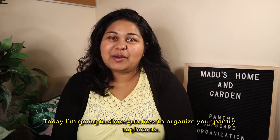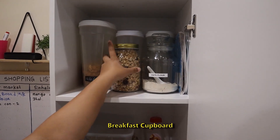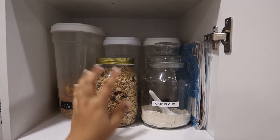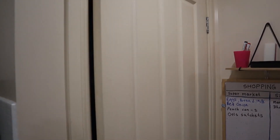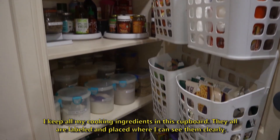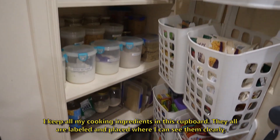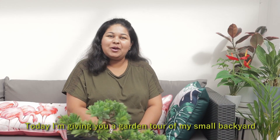Now let's talk about the previous video about the pantry cupboards. This cupboard is for breakfast — cereal and oats are kept here. This is also for my mother's recipes. And this section is for dinner.